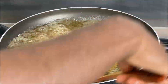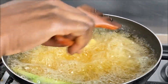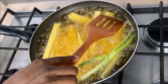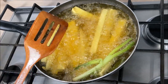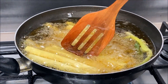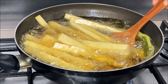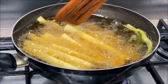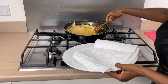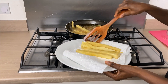I will continuously stir my yam gently to ensure it fries evenly — to get the crunchiness on the outer layer while at the same time the inner layer will be fluffy. As you can see, my yam is fried up to perfection. I will then transfer my yam onto a kitchen towel to soak up the excess oil, then we move to the garnishing and presentation stage.